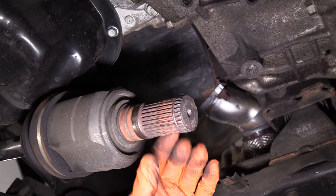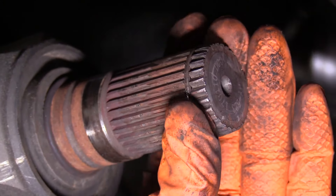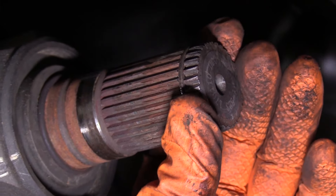Now that we've pulled the axle out, we can see that the clip is still attached — thank goodness. It's just worn out and it let go. That means good news: the clip is not inside the transmission.